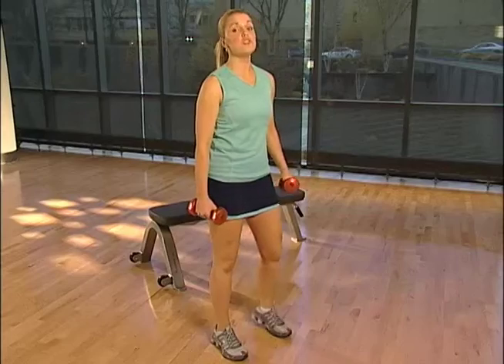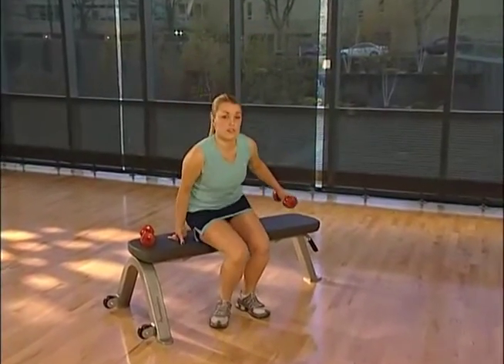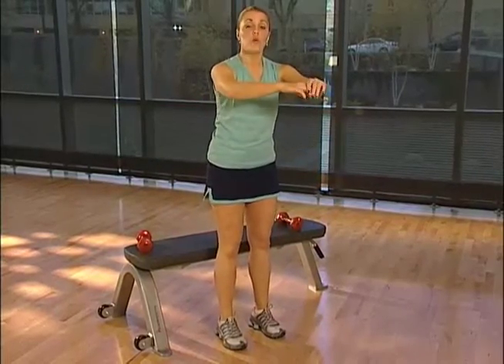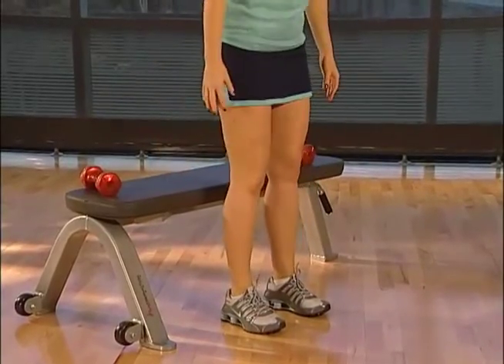If you have trouble doing a standard squat, put down the weights and try a chair-assisted squat instead. Sit in a chair, then lift up out of the chair by pushing upward with your legs. Push upward with your arms on the armrest if needed.